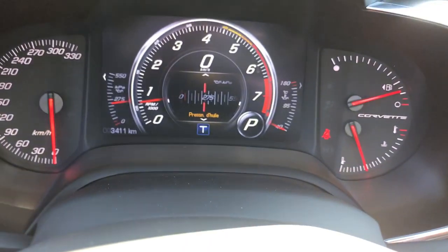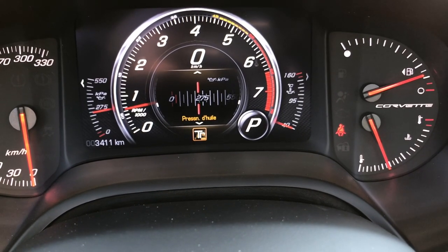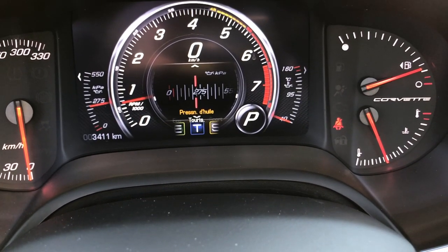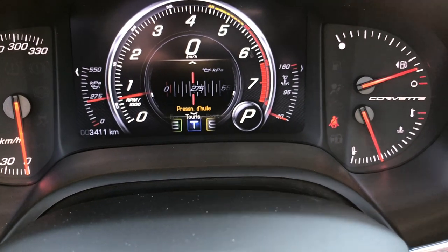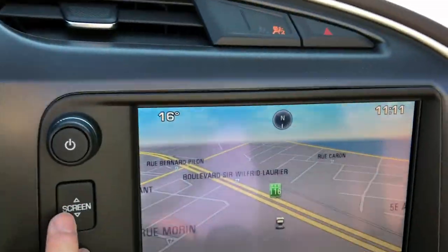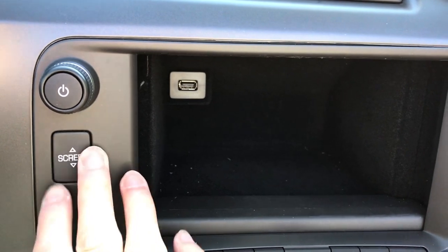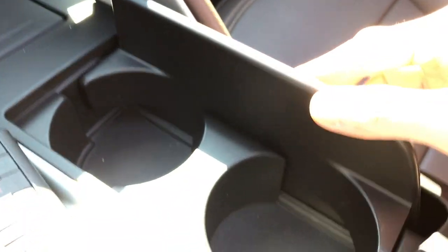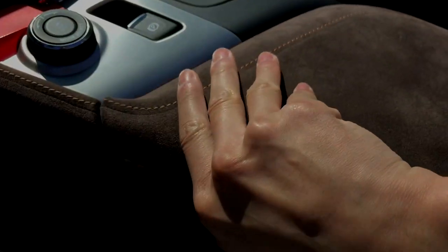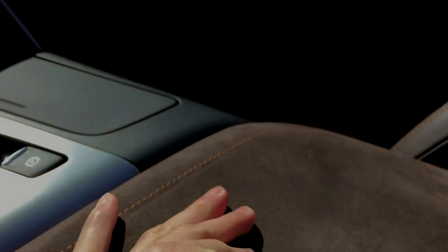We have this knob — mode select. Let's see what this does. Sport. Track. And Touring. So let's get that back to Touring. Automatic transmission. You got that screen that pulls down. You have your secret cubby with a USB port. 12-volt accessories. Cup holders. Even more USB and an aux jack. And an SD card slot. This car is loaded.